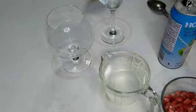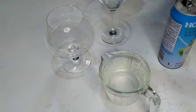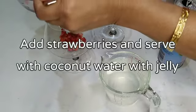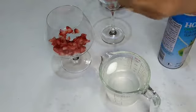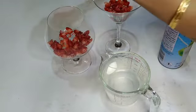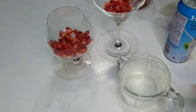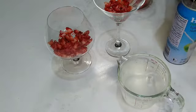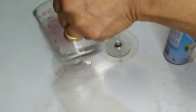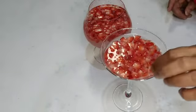Put the klem into the pot. I will add a little more ginger with strawberry. I will put the strawberry in the pot.